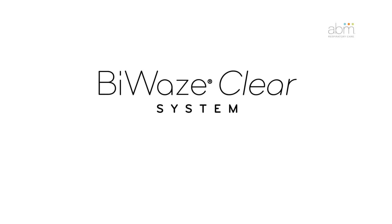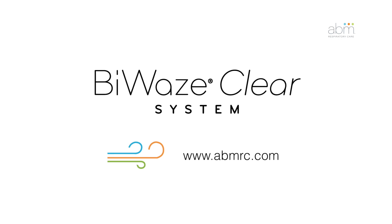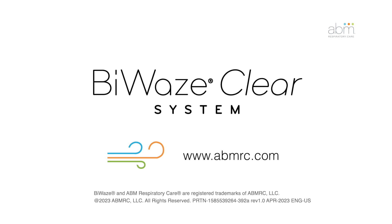For more information about the BioWaze Clear system, visit our website at www.abmrc.com.